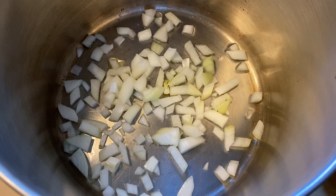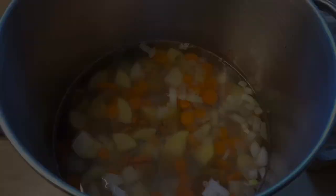First, I'm going to sauté these onions in a little bit of oil. You could also use water for a couple minutes, and then I'm going to add the garlic and cook it for another couple minutes. Next, I throw in the carrots and the potatoes and cook for a couple more minutes.